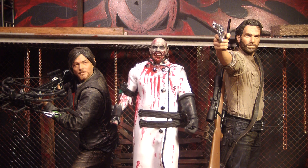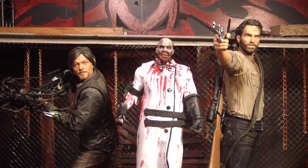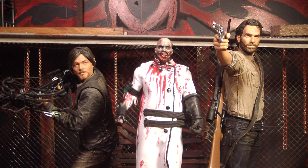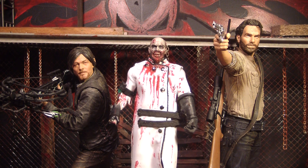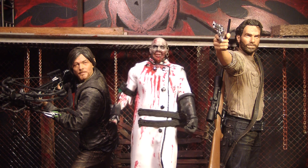Hello, this is Mr. Evil Cheese, and this is my preview update of The Walking Dead 10-inch Deluxe Figure of Michonne. This will be the third 10-inch figure after Rick and Daryl, not counting their bloody versions. They revealed this at the Toy Fair 2015 in New York City.